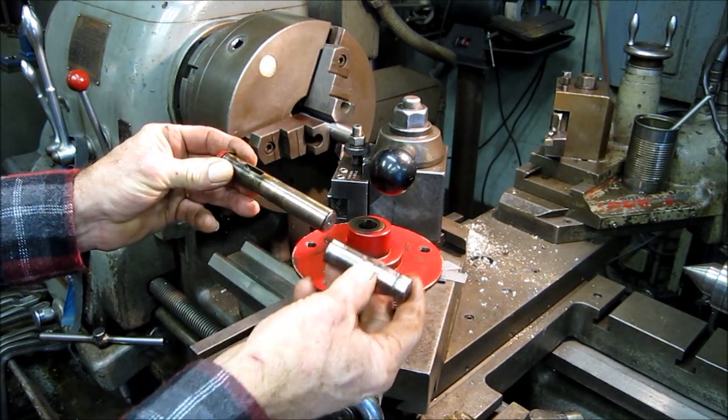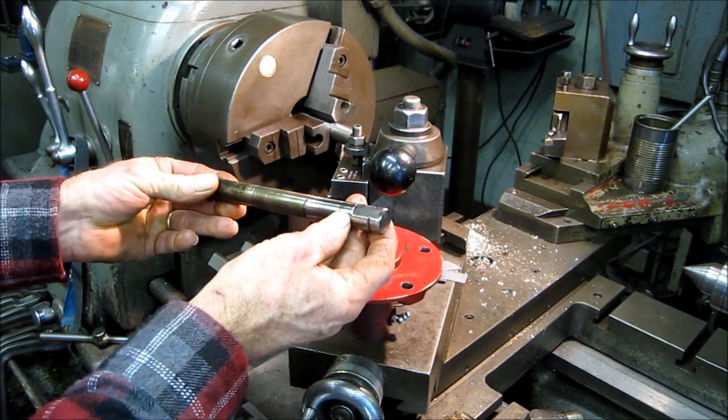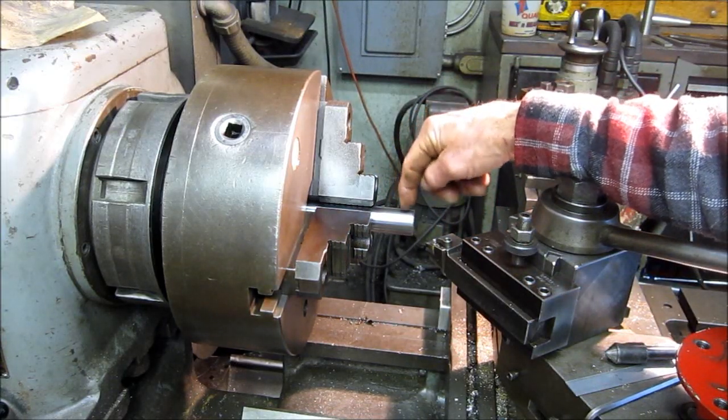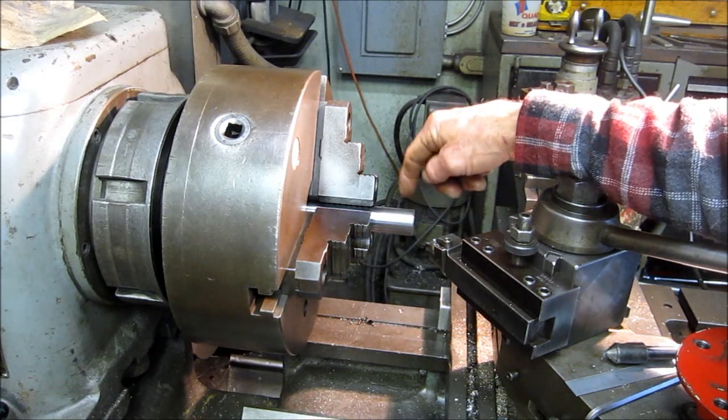We have a woodruff key at this end here and we have two flats over here — we'll be doing those in the middle. This is a piece of 8620 we're going to make the shaft out of, and we put it in here, face it off and chamfer it.